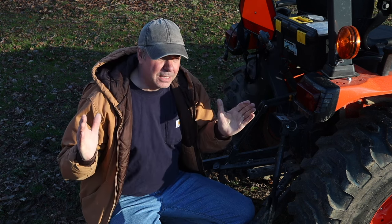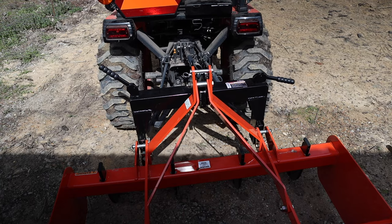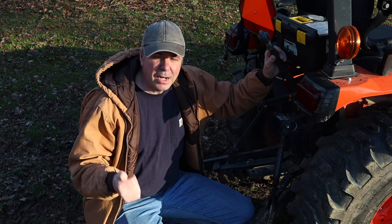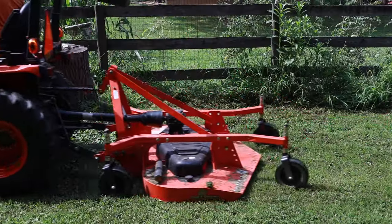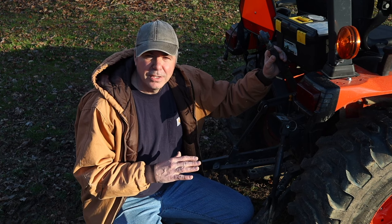Nowadays they're starting to make different implements with a standard width so that you can use an optional quick attach, which is really nice so you can back up and hook up your implements a lot easier. With this three-point hitch you have so many options to hook up scraper blades, box blades, land planes, mowers, rear snowblowers — so many different things you can hook to the back of this tractor, and that's what makes it so universal.